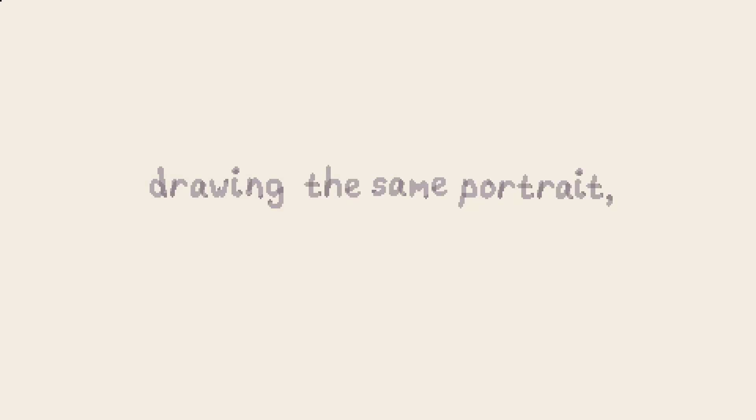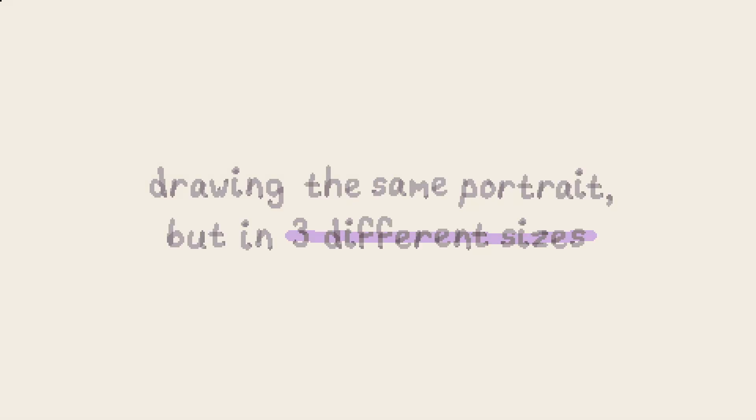Drawing the same portrait but in three different sizes. Let's jump into it. Hello, my name is Jade, and I like to paint with pixels. For this month's pixel portrait practice, I thought it might be fun to do a little portrait challenge.